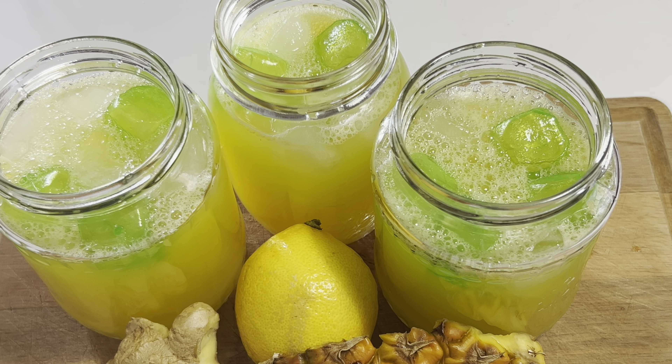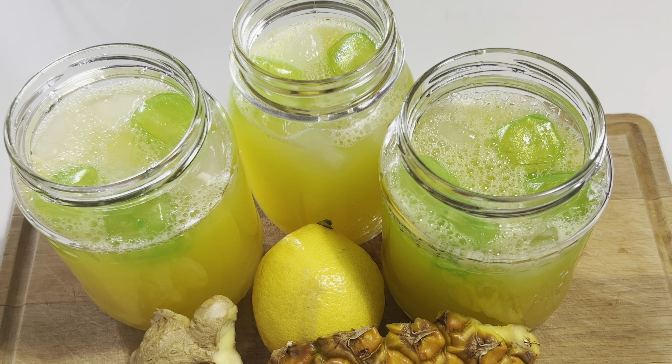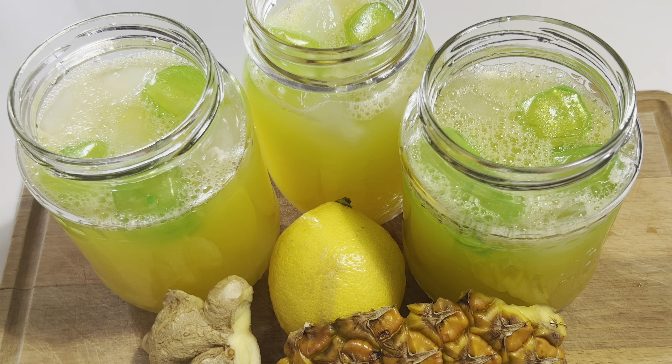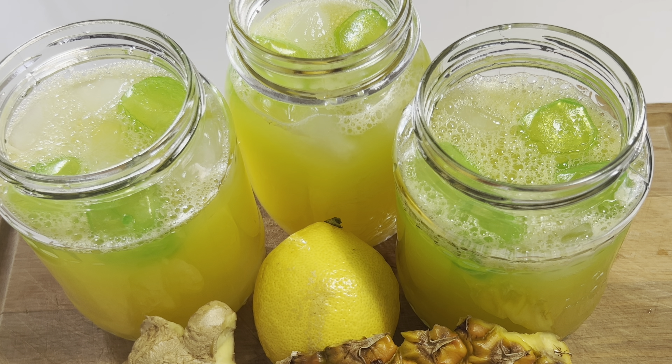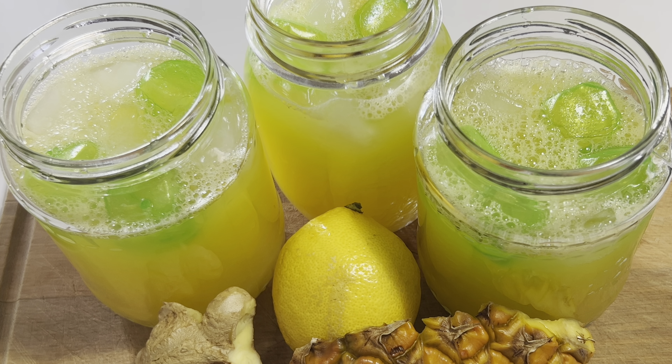This is my immune booster drink. If this is the first time coming across my video, my name is Jina. To my returning subscribers, you know that I love you. Please subscribe to my channel if you haven't yet, and give this video a thumbs up if you love what you see. Thank you all, I love you. This is the end of yet another beautiful video — till we meet in our next video, bye bye!